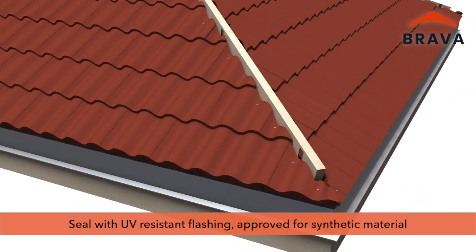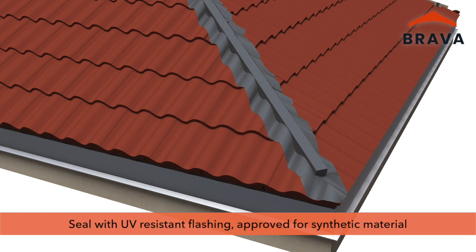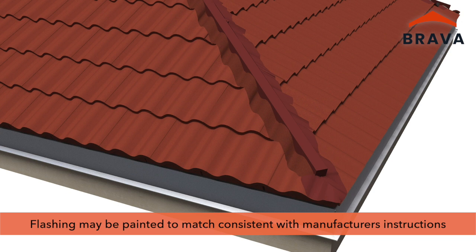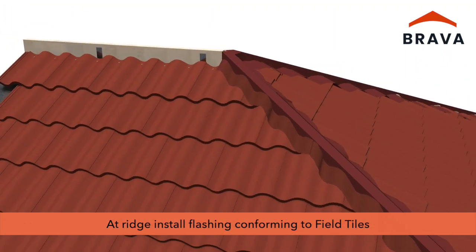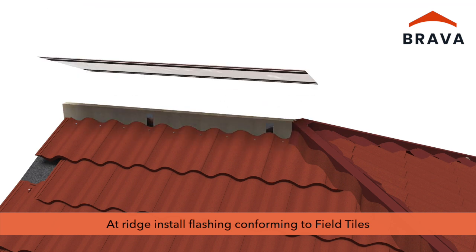Where the tile meets the hip nailer, seal using a UV-resistant flashing approved for synthetic materials. Extend flashing three inches minimum in each direction; flashing must conform to the tiles. Flashing may be painted to match, consistent with manufacturer's instructions. Install flashing over the ridge nailer and conform to the tiles.